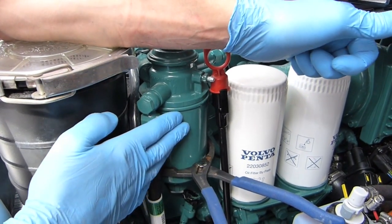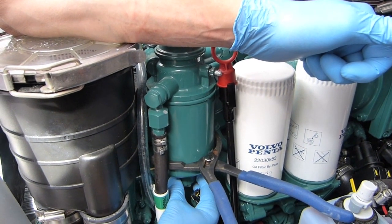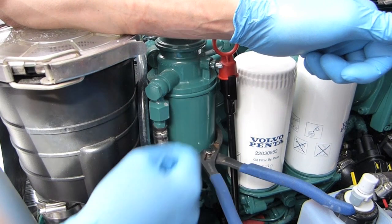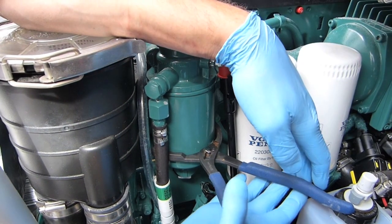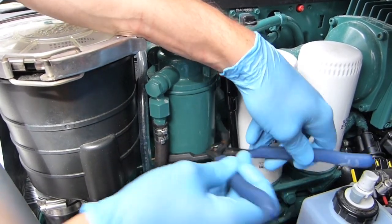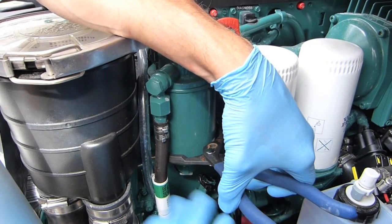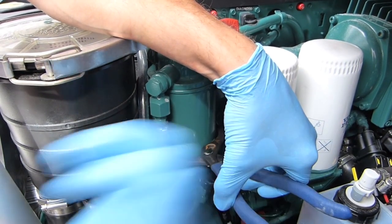Here on our engine is the fine filter. Be careful — some of them have a water-in-fuel alarm, so there's an electrical connection you need to unclip and move away from the bottom, otherwise as you unscrew the filter you'll damage the electrics. Undo your connection, then get your spanners on — it's a little tight, wiggle it around. Remember: lefty loosey, righty tighty — so grip and pull.